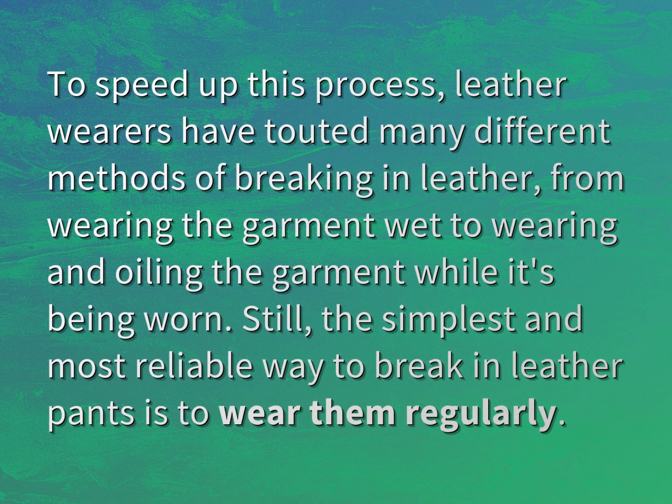To speed up this process, leather wearers have touted many different methods of breaking in leather, from wearing the garment wet to wearing and oiling the garment while it's being worn.